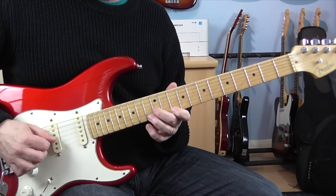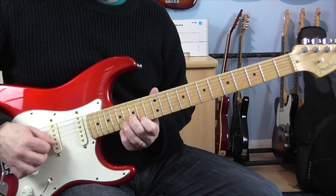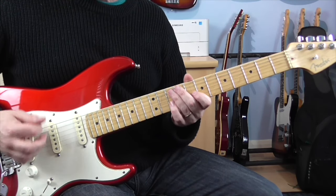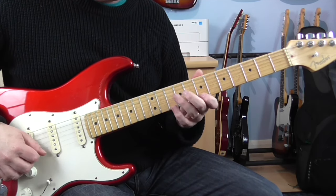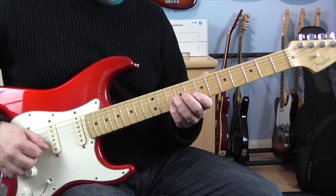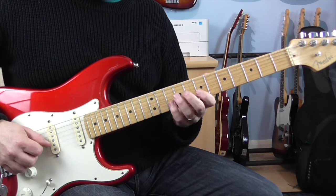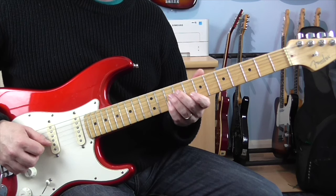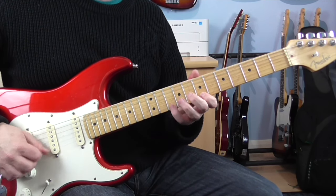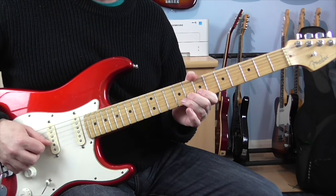Then we're back into our arpeggio figure again — all of that is the same. The little run down coming down is slightly different. It's going to go down — the first four notes are the same: 7E and then 10, 8, 7 on the B. But this time he does 2 on the 10th fret of the B, then 8, 7, landing on 9 on the G.